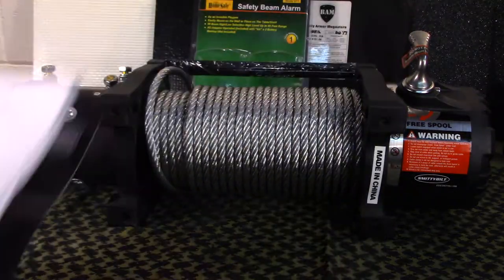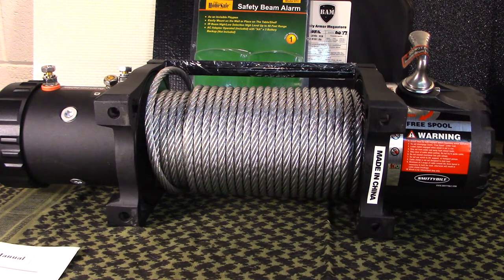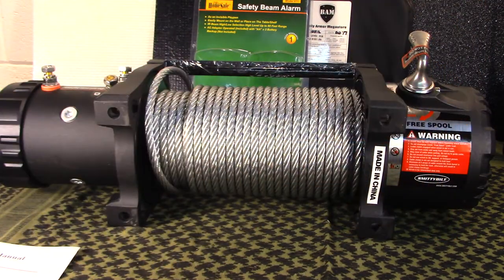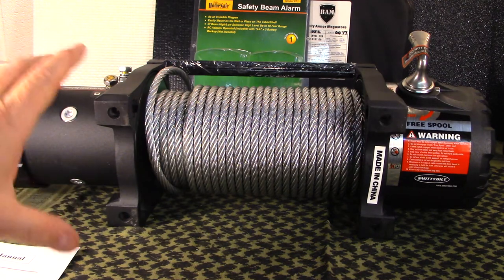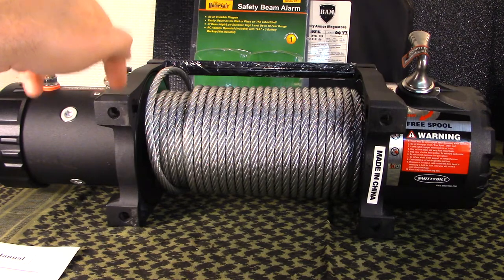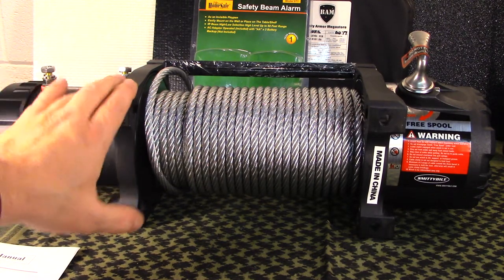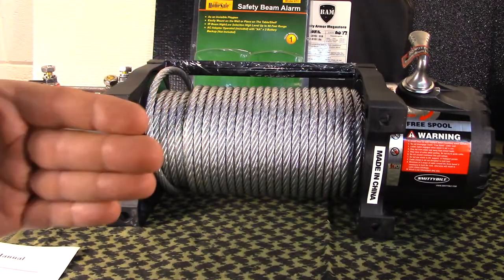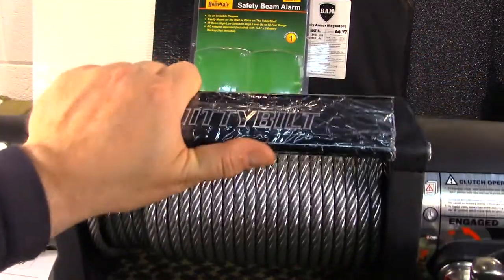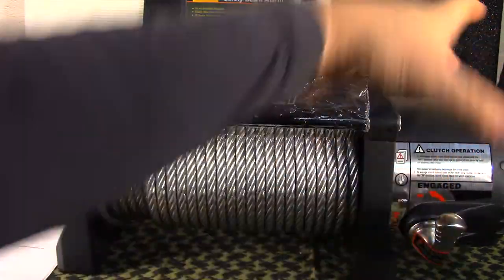Let's talk about clocking. The instruction manual is not vague exactly, but you've got to pay attention. The reason I needed to reclock it is the ARB bumper — you have to mount with the foot of the winch forward. Normally the winch would be oriented one way, but I've already clocked mine so these are now down here instead of up top.